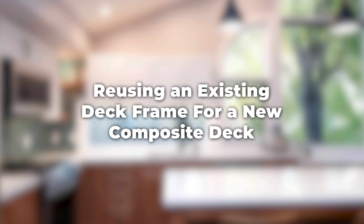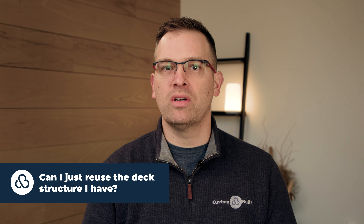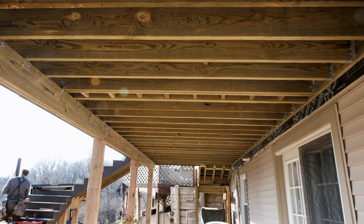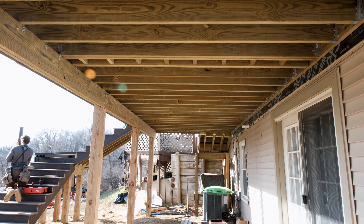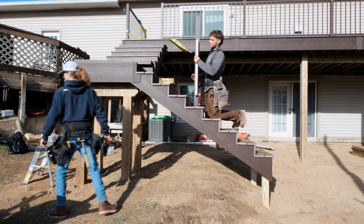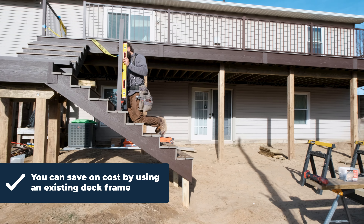In this video, we're going to go over the pros and cons of reusing an old deck frame for your new composite deck. If Father Time and Mother Nature has taken its toll on your deck and you're considering replacing it, one of the questions we often get is: can I just reuse the deck structure I have, or do I need to replace the whole thing? We're going to talk about some of the benefits and drawbacks of reusing your existing deck frame.